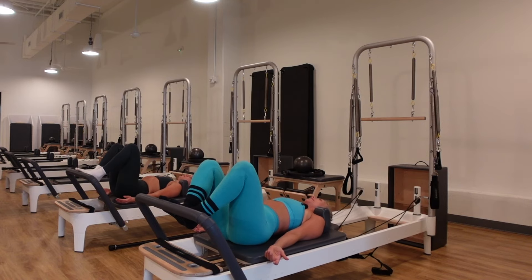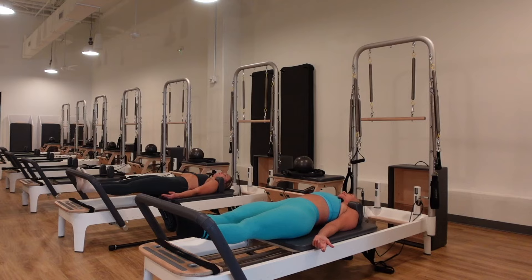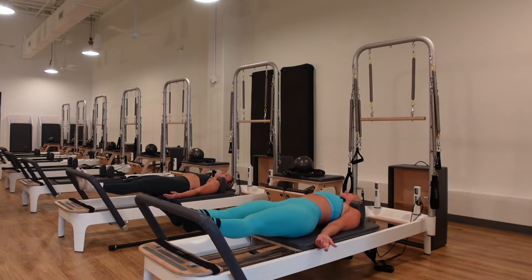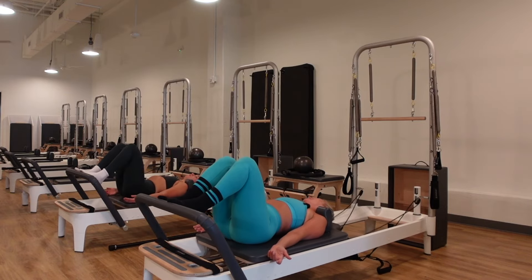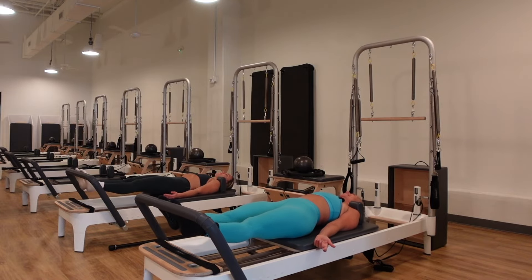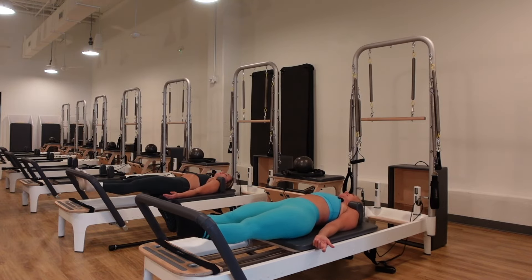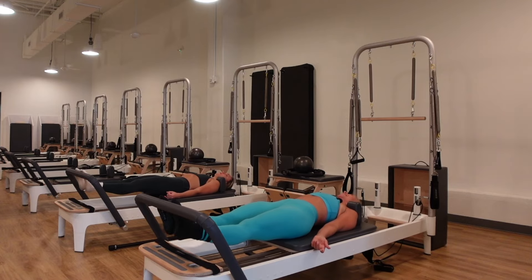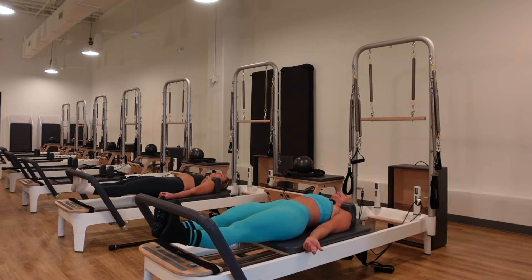Now parallel the feet on the toes, lift the heels up high, push the carriage out. Drop the heels down, lift the heels up, bend the knees, come in. We progress through a series — two drops, three drops, four, five, six, and then seven drops. On the last set hold it down on one, then start to prance: bend one knee, stretch the opposite heel down underneath the foot bar for a deep calf stretch.